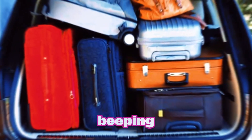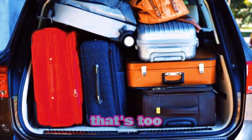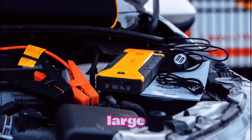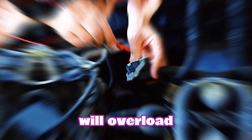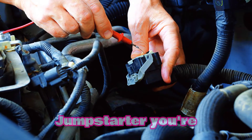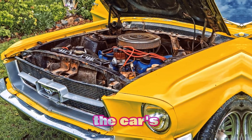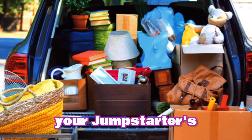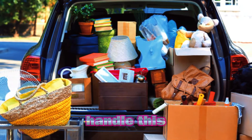Another reason for the beeping: overload or short circuit. You're trying to jumpstart a car that's too big for your jumpstarter. If the battery you're working with is too large, the jumpstarter will overload and beep loudly to protect itself. So make sure the jumpstarter you're using matches the size of the car's battery. If not, that beeping sound is your jumpstarter's way of saying, 'I can't handle this.'